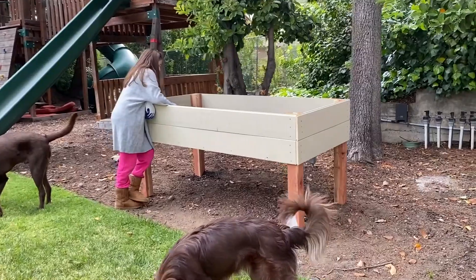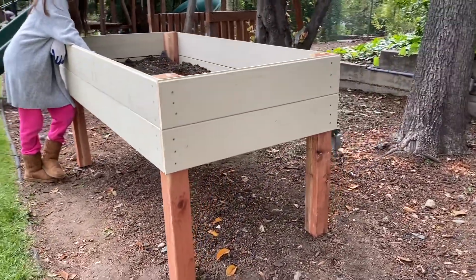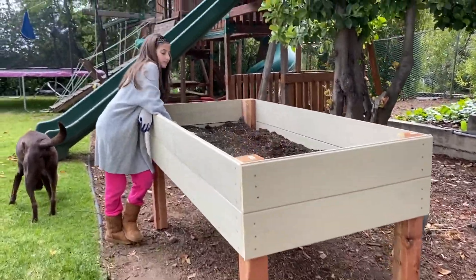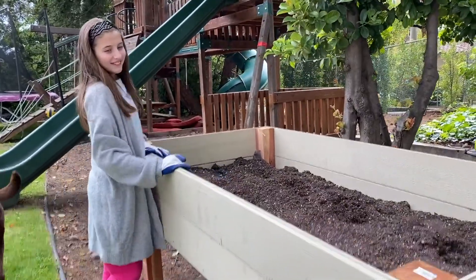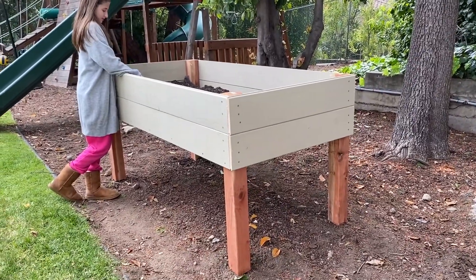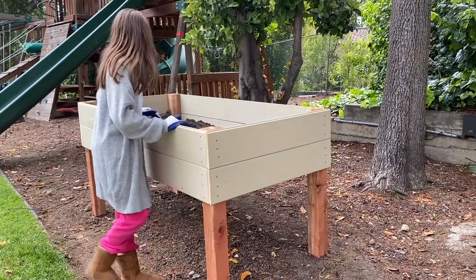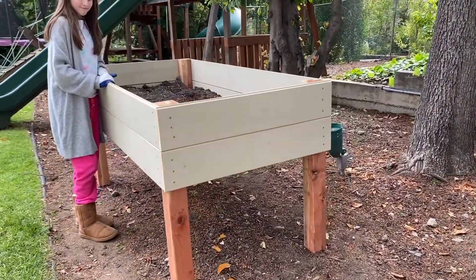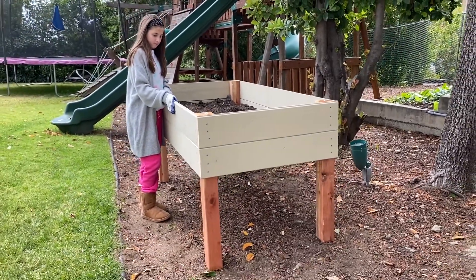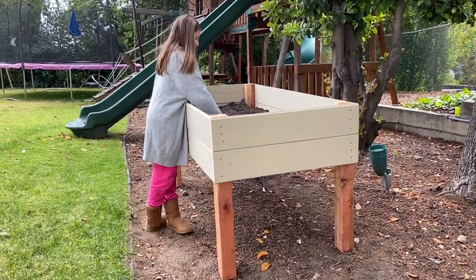Here is our final product. I ended up doing three-foot posts instead of four — I tried four but it was way too high. Three feet is just perfect. As you can see, my daughter is ten and she reaches over perfectly. I got redwood posts. You don't have to do redwood — you can do regular wood and it's still going to last a while. You can paint it if you want. The pine I got is tongue and groove; I did get the primed ones. We're not going to paint it, but it should hold up for a few years.